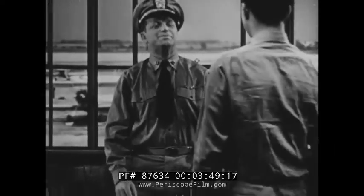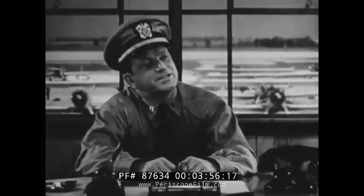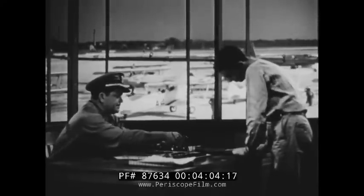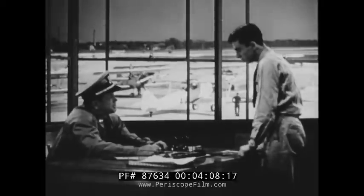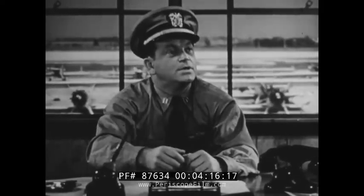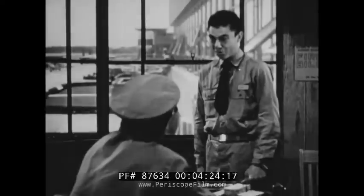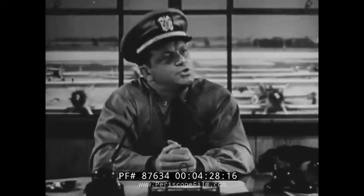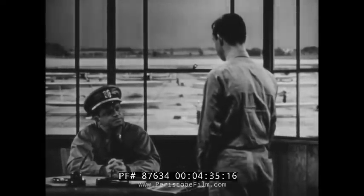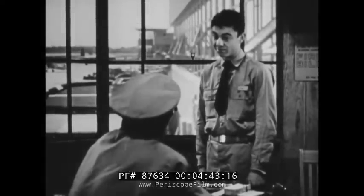Cadet McTribble is called in by his commanding officer, who reviews photographs of taxiing accidents with him. Asked what disciplinary action should be taken for such incidents, McTribble agrees the action should be severe. The officer reveals that McTribble himself was responsible — going too fast, braking too hard, and causing a nose-over. McTribble is informed he is on report again, having previously discussed these very accidents.